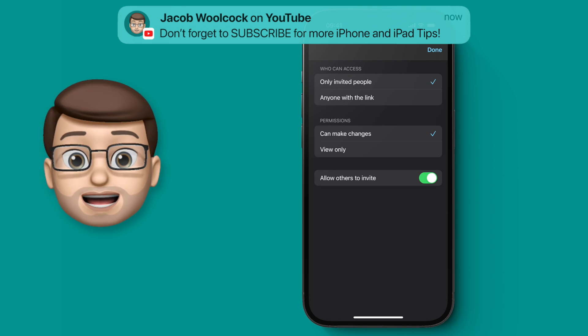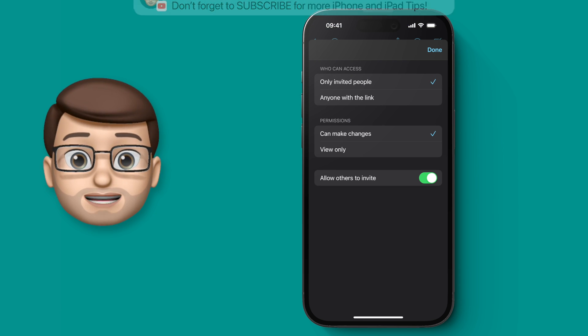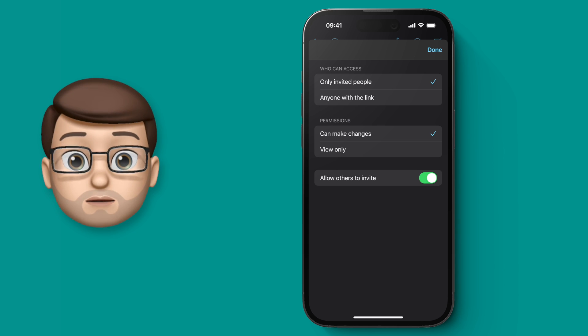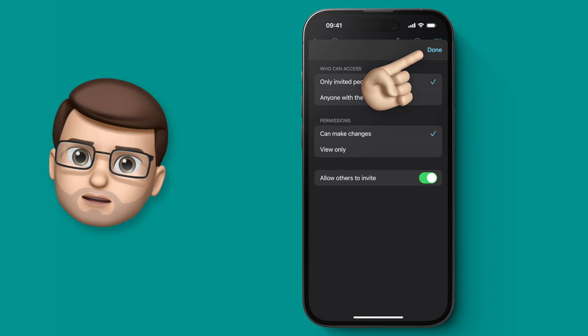You can also choose here if the recipient is going to get full read and write access — they can make changes and delete and add to the board — or if you're going to give them view-only access, where they can see what you've done but nothing else.